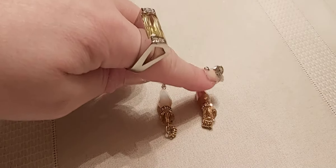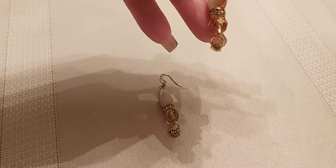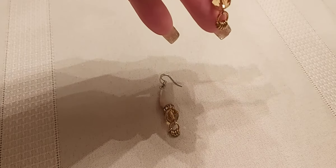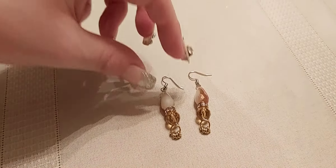First, I made some earrings with pieces I got from a store — I think it was Michael's. They have the little drops with the stones, and I put the little jump rings on the bottom because I wanted to add something extra to it. I think it looks cute.